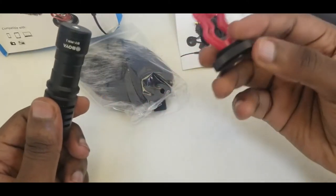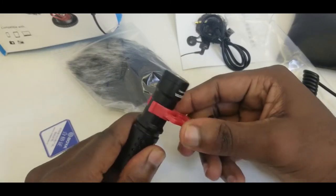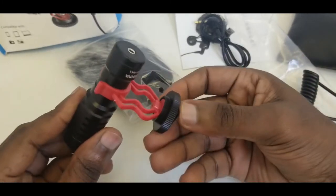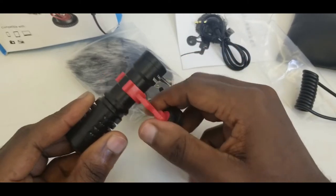So first, if you have a DSLR camera — I don't have one here to illustrate — this is where you push it in, and you slide this onto your DSLR camera, then you lock it so that it sits on tightly.